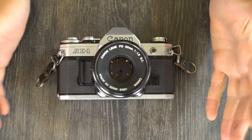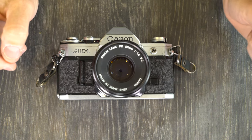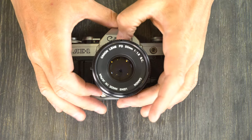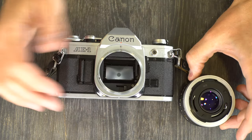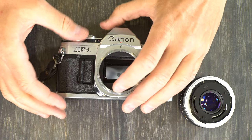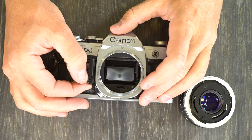In this video, we're going to talk about how to do everything you need to do with this camera. But the first thing we're going to do is change the battery, because this camera can do nothing whatsoever without the battery. With this camera, the camera will not function without the battery.